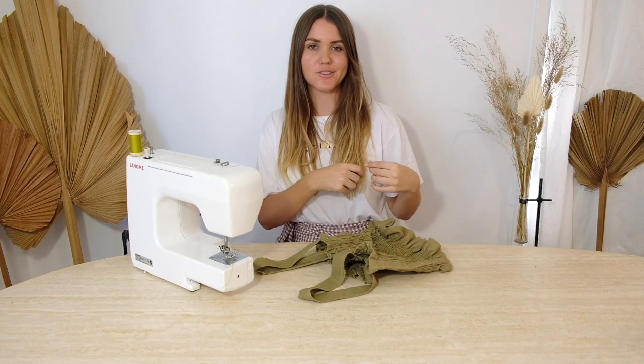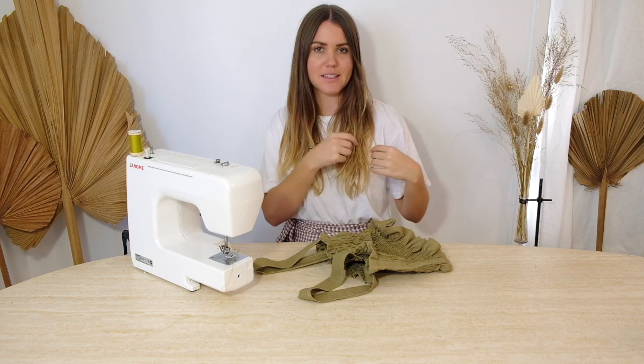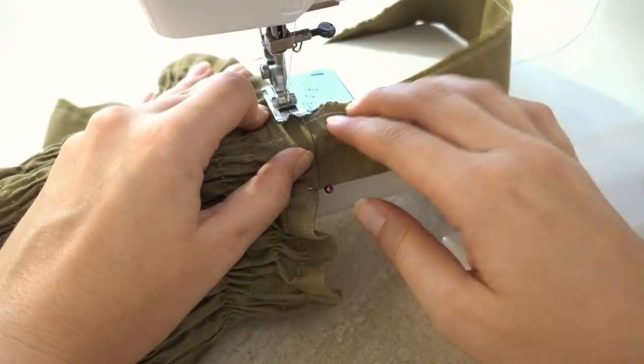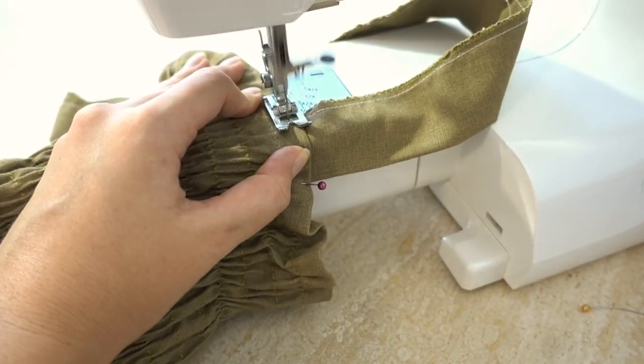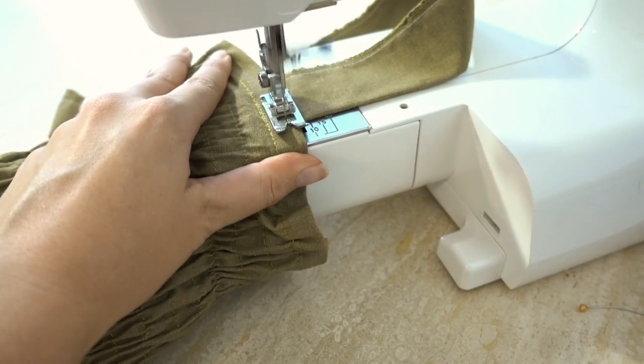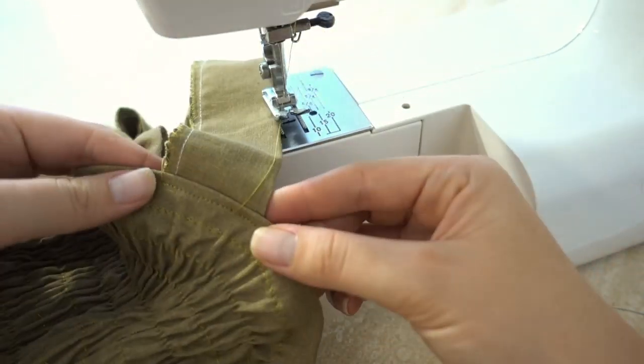When I tried it on I had to pull the straps in just a little bit tighter, so that meant unpinning and pulling it through so it sat on my shoulders more securely. Now that it's pre-pinned in place, I'm just going to sew a straight line over those sections where the straps are and that will be all nice and secure.